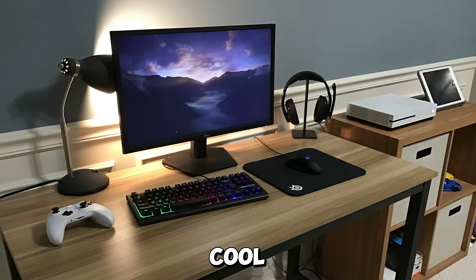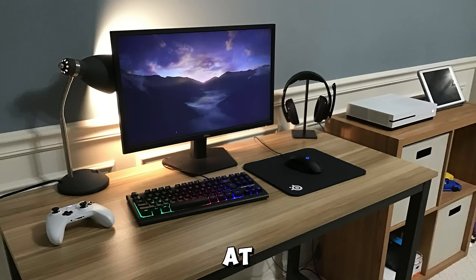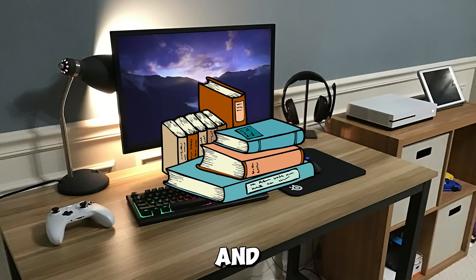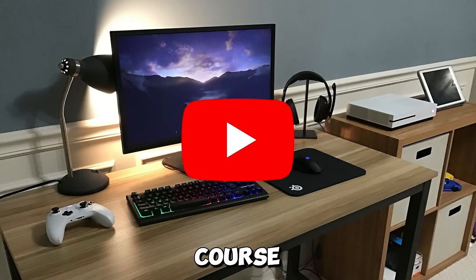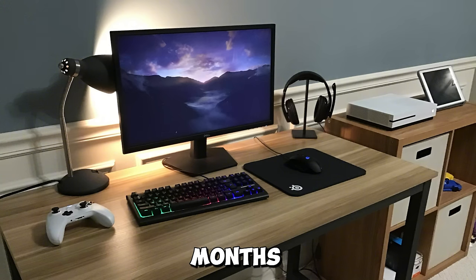For some reason I thought it was cool to have my lamp behind my monitor, even though it literally looks so dumb. At this time I really needed to move my setup into my room, so I was trying to convince my parents to, because it would be a better workspace for school and YouTube. I was also saving up for an Xbox Series S at this time for like maybe five months, so I was just about able to buy one.